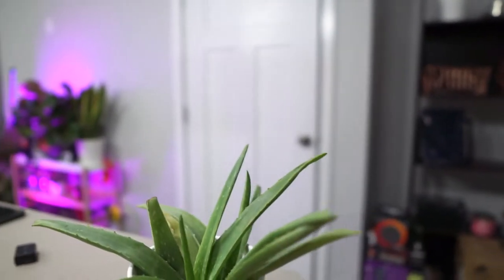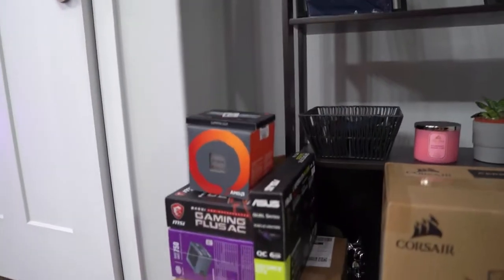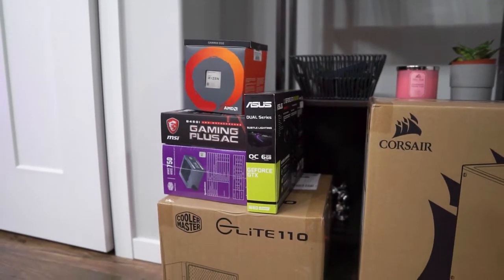Hello, what is going on everybody? Welcome back to the channel. Today we have another special build because this will be the first ever mini ITX build on this channel.